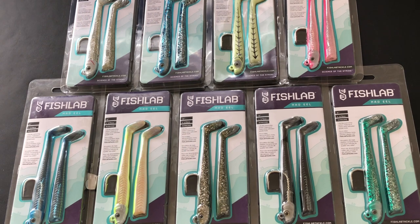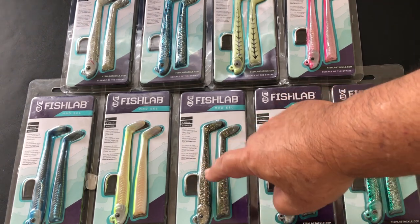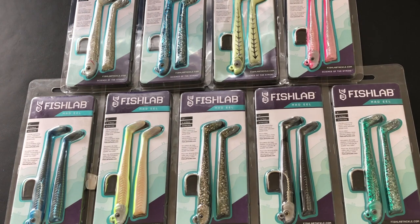Each package contains one head and two bodies. Having the two bodies really comes in handy because if the first one gets torn up you can switch to the second one without having to buy another swim bait.